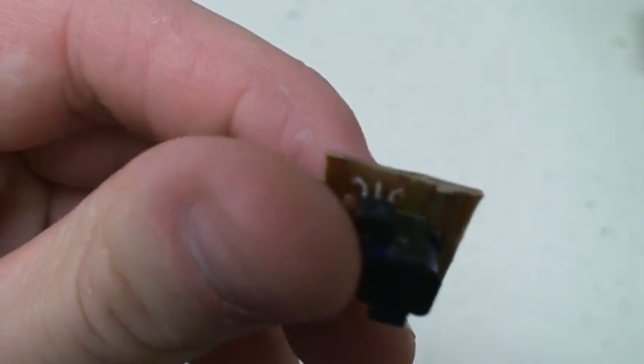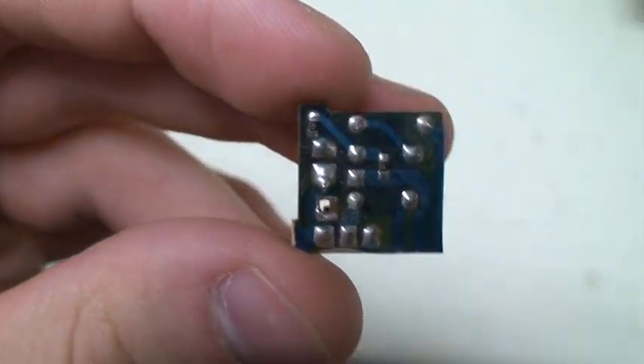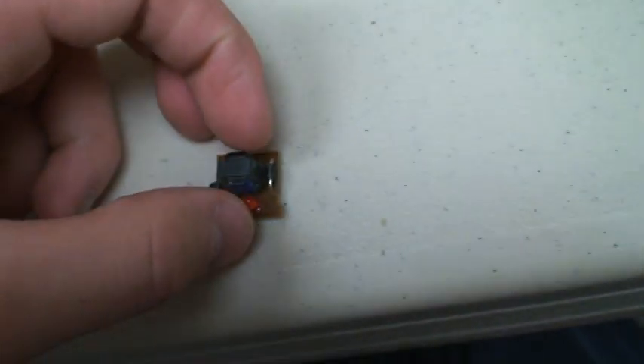Whatever you do, make sure that you keep the transistor intact — don't touch that. The transformer, the diode, the LED, and all the resistors. Don't damage any of those components or else it may not work.